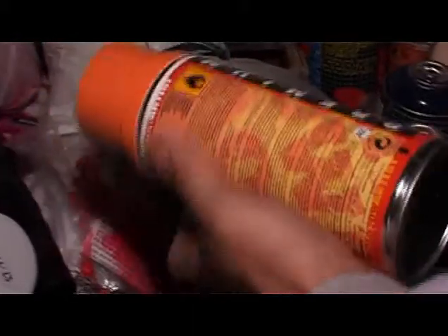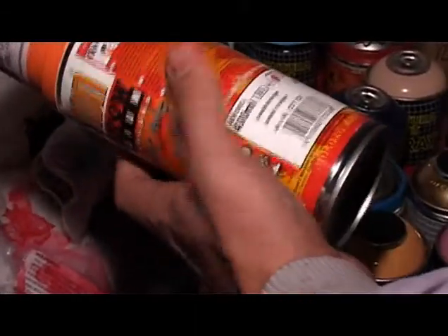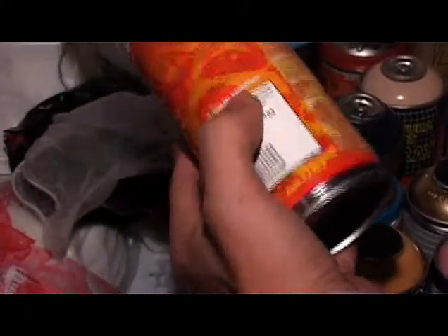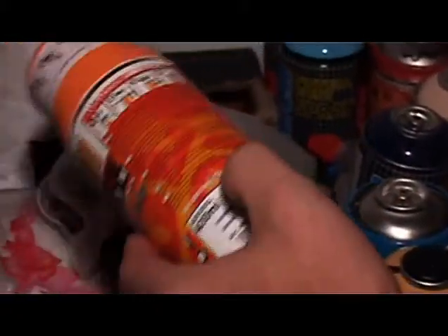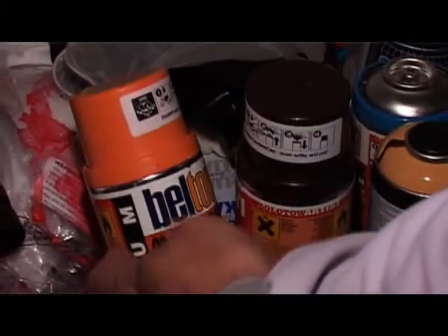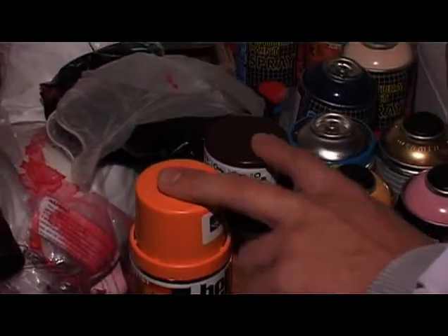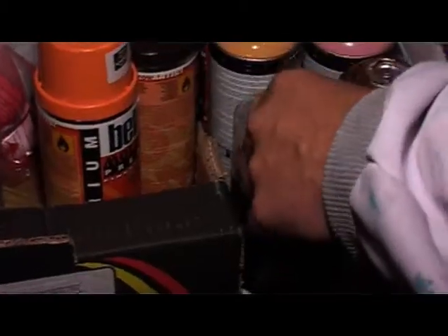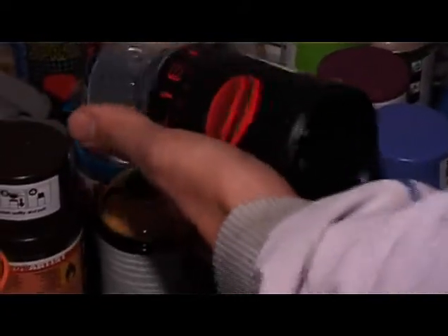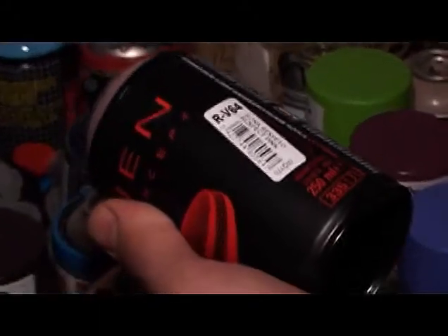This brand here, Belton, is an American brand and as it says on the can, it's used for art and not vandalism. That in a sense is a disclaimer for the makers, because this can is used for vandalism all over the world, but these are renowned for being quite precise lines. What I prefer even more so than the Belton is — it's again made by the Spanish brand — but this is a low pressure can and it's used for getting very fine lines.